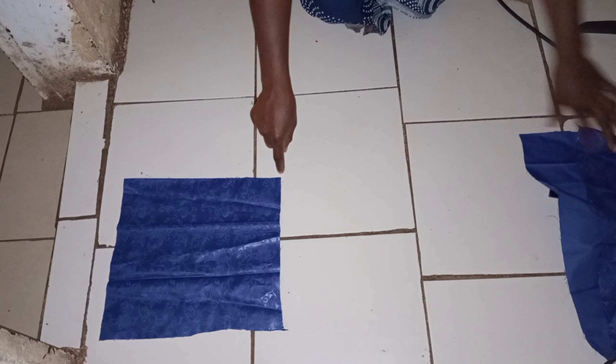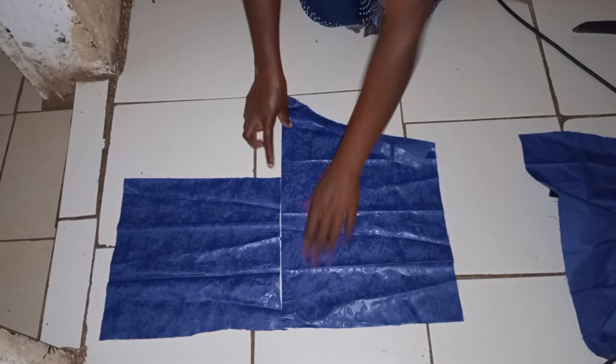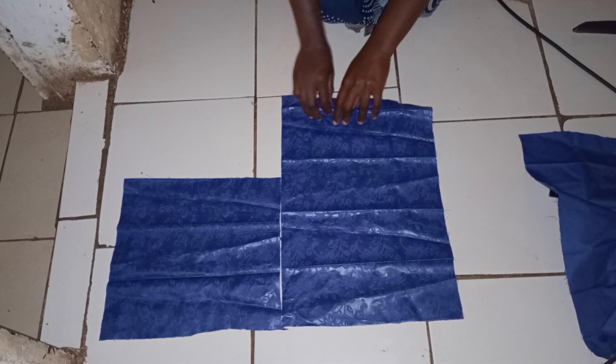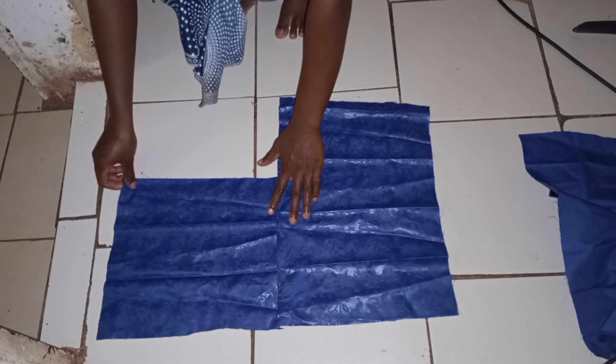So to recap: the first layer is your waist multiplied by 1.5, the second layer is that result multiplied by 1.5 again, and for the third one you do the same. Then place the layers as seen.